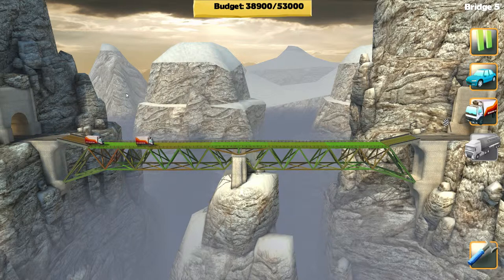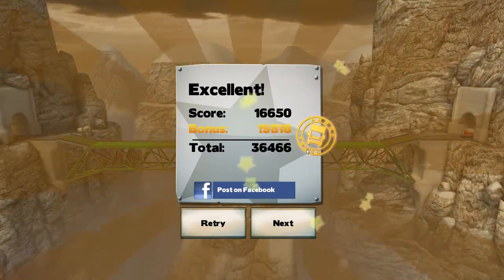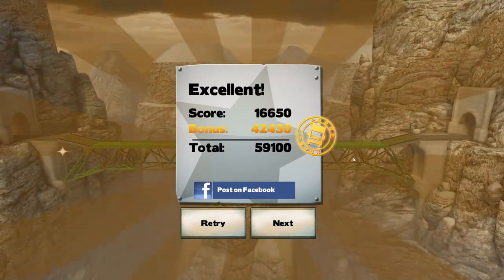Oh, that worked — oh no! Wow, it's going, it's going! I can't believe this is working. We're so cheap on this bridge. Oh my gosh, sweet! We're like 15 grand under budget. Nice!